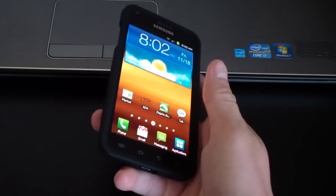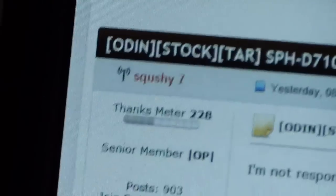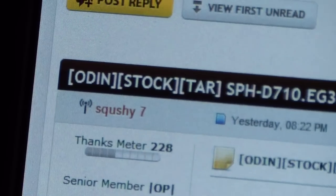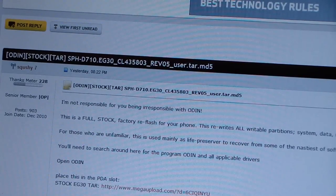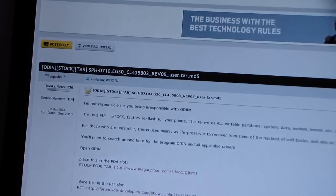I'm running the Syndicate ICE ROM from ACS in case you're wondering. Either way, click on the link in the description of the video. Big thanks to Squishy7 for posting this. It's a tar file, and for Samsung phones it completely flashes your phone back to stock with Odin. You're going to need Odin — I'll post a link in the description. You also need Samsung Kies installed on your PC, which includes the driver. I'll post a link to that as well.